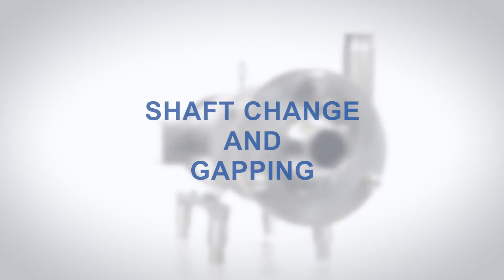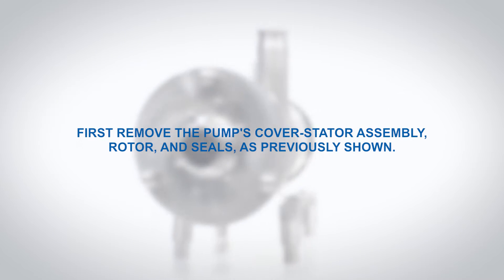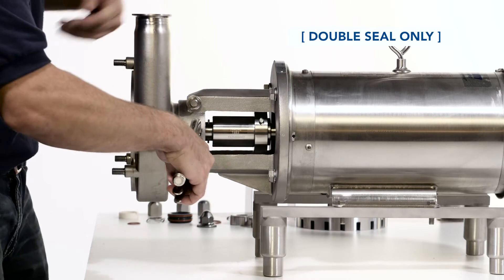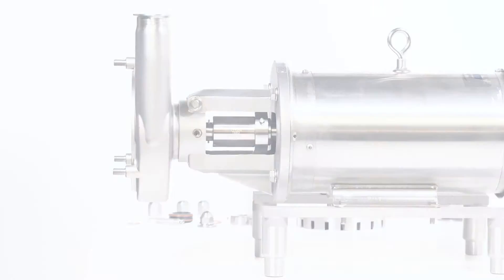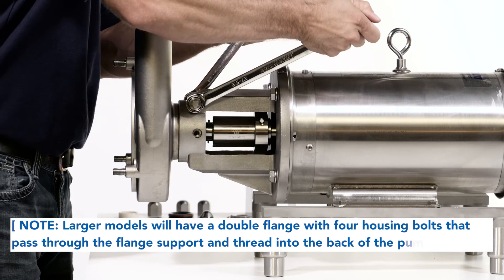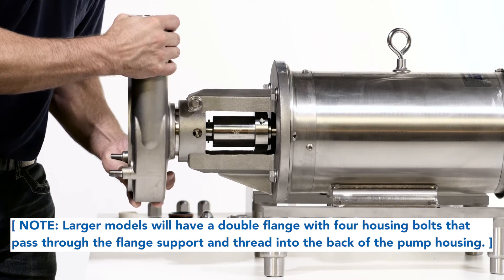Shaft change and gapping. To change the shaft, first remove the pump's cover stator assembly, rotor and seals as previously shown. For pumps with a double mechanical seal or water cascade option, remove the seal water pipes with pliers. Loosen the housing clamping bolt with two wrenches until it is loose in the flange support. Now slide the pump housing off the end of the pump shaft.